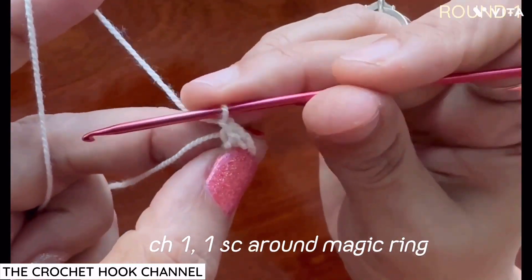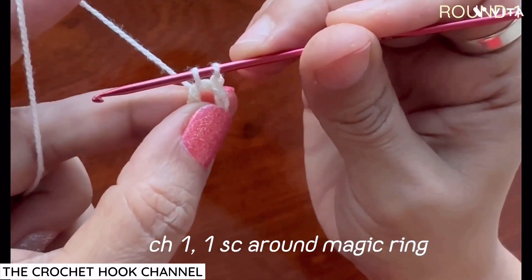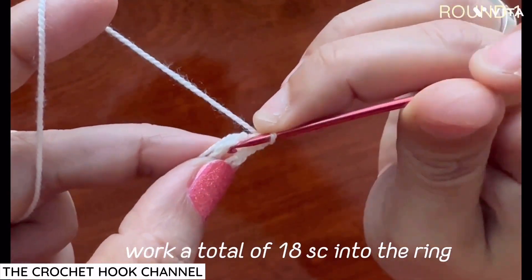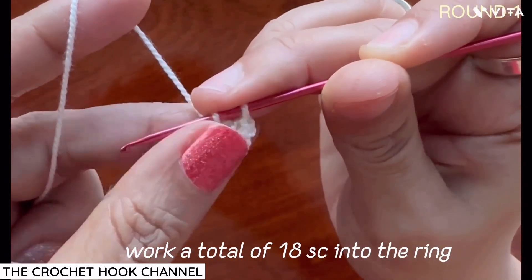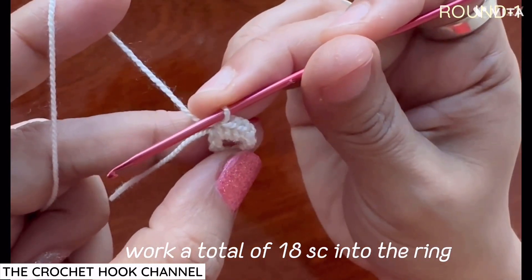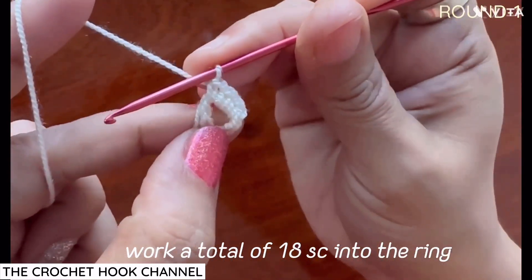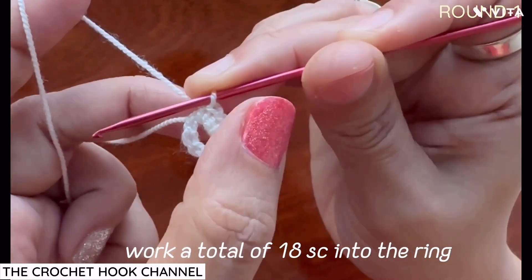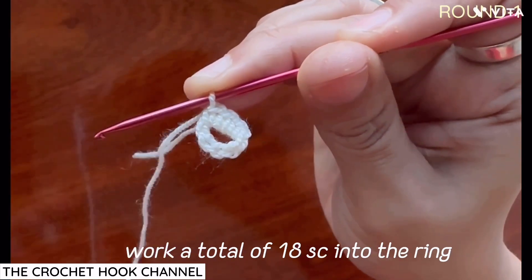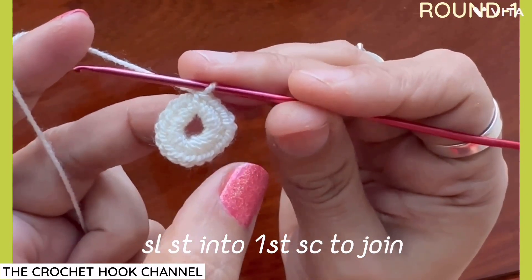Work one chain. Then insert the hook at the center of this magic ring, draw up a loop — we have two loops on the hook — yarn over and pull through both loops: one single crochet is worked. Keep working into the center of the ring the same way for a total of 18 single crochets. Once all 18 are done, be careful to insert the hook beneath the two loops of the first single crochet — not the beginning chain one — drop a loop, and work one slip stitch to join the round.